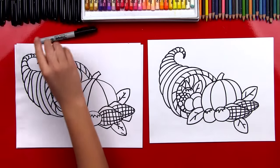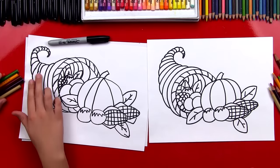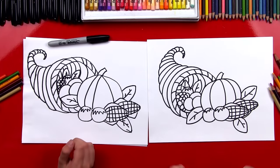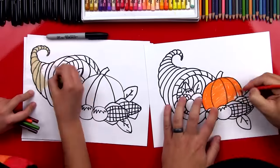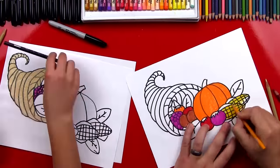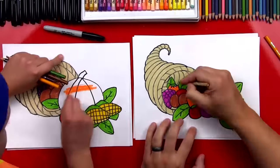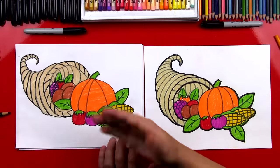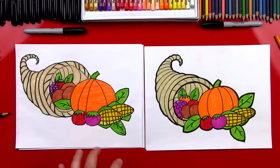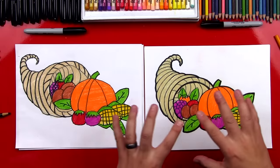Now this part we can fast forward. You guys at home can pause the video to do your own coloring and even try to match the same coloring that we did. Good job — you did awesome on coloring and drawing your cornucopia and all the vegetables. You guys at home can pause the video to match the coloring that we did, or you could use your imagination and do your own colors.